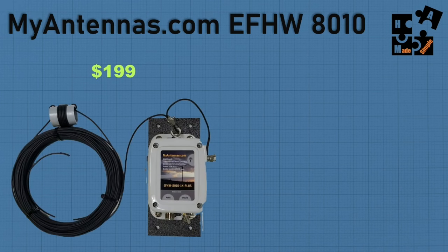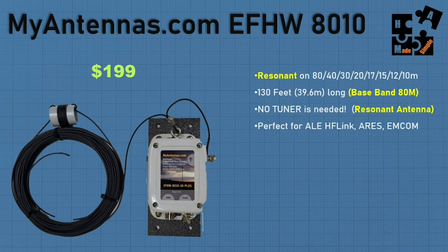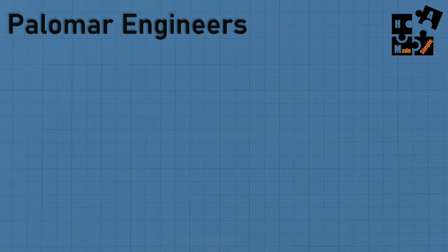Myantennas.com is another choice at $199. This is a resonant antenna versus the non-resonant Chameleon — it covers 80, 40, 30, 20, 17, 15, 12, and 10 meters. Its baseband is 80 meters, meaning about 130 feet of wire, so you need space to put that up. No tuner is needed, which is really nice. It works great and is used by ARES and MCOM emergency services. It can do 250 watts continuous in digital modes like FT8, and it's pretty stealthy with the black wire.